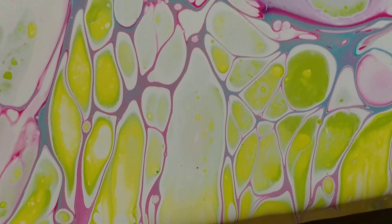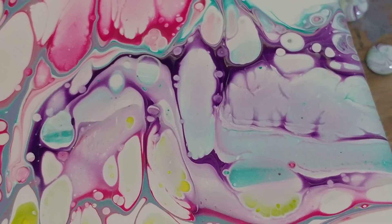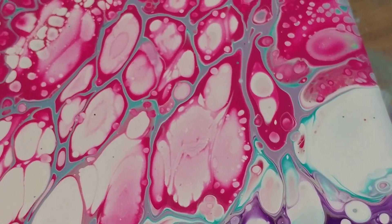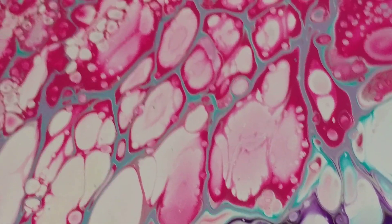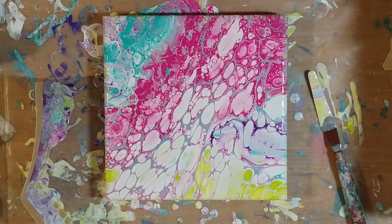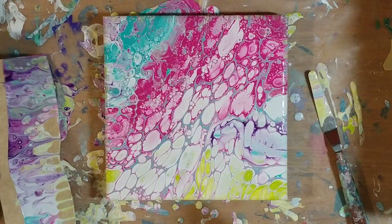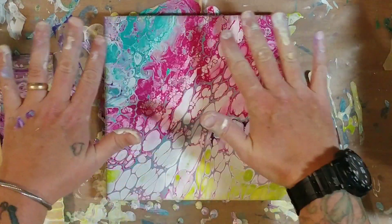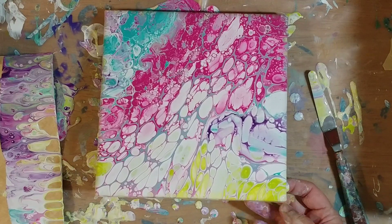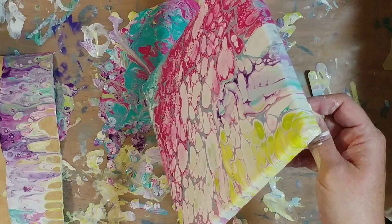I'd be happy if the whole painting looked like that, but we can't have everything. There's that weird area right there — I'm not really sure what happened there and I'm not intensely fond of it either. What I'm going to end up doing — and I'm just going to do it on camera — I'm going to pour it off that way because this is really driving me crazy. I don't like it, it's too busy. I know you guys are all yelling at me but I can't help it, it's really bothering me.